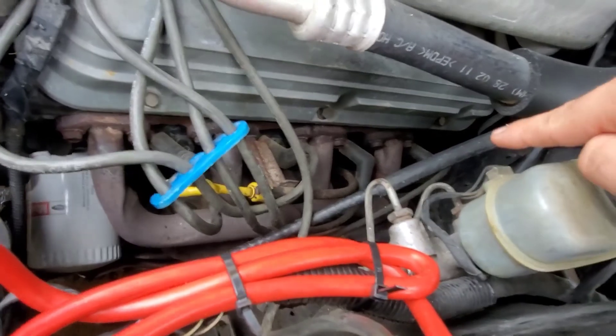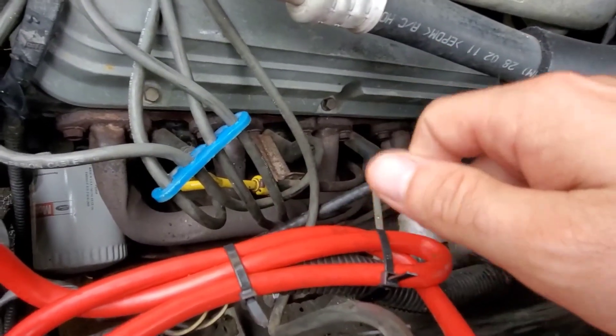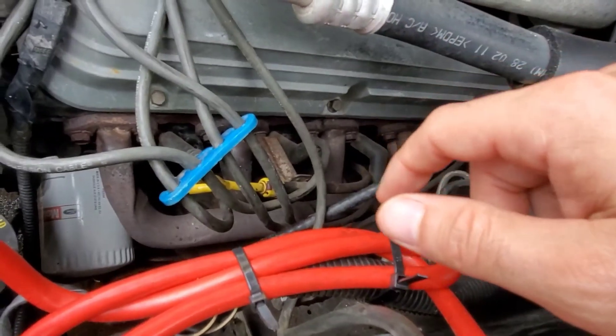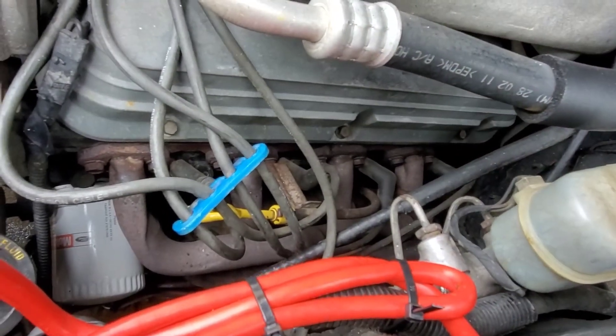What we're gonna do: pull off all the plug wires, take off all the bolts minus the front one and the very back one, pull that back a little bit, slide the old gasket in, and I got some replacements from Mr. Gasket — I think it was like 20 bucks. So let's do it.